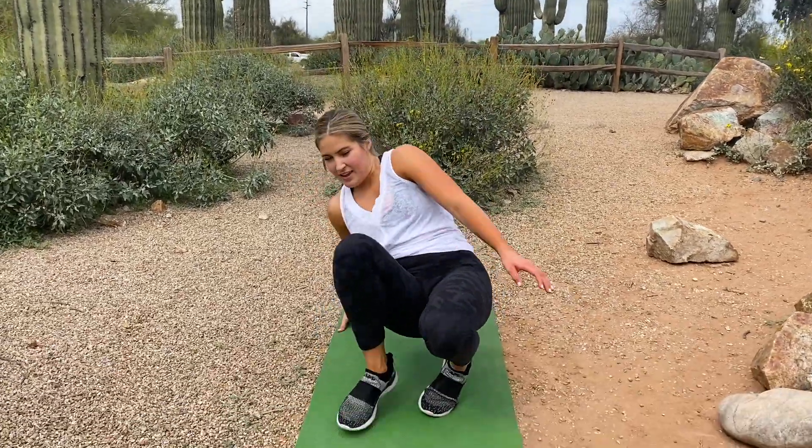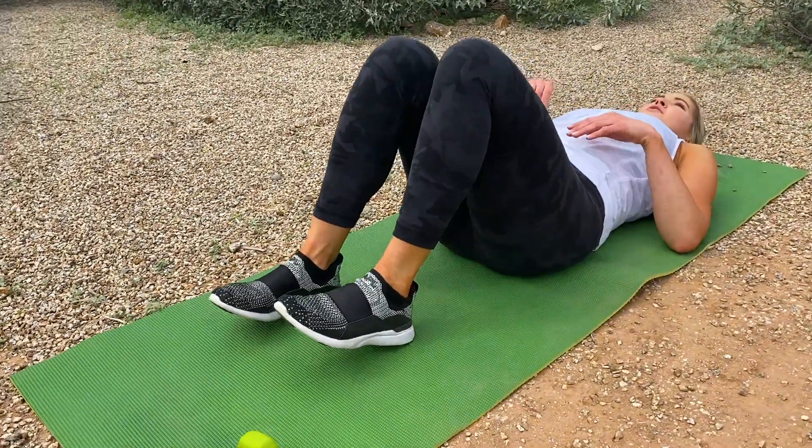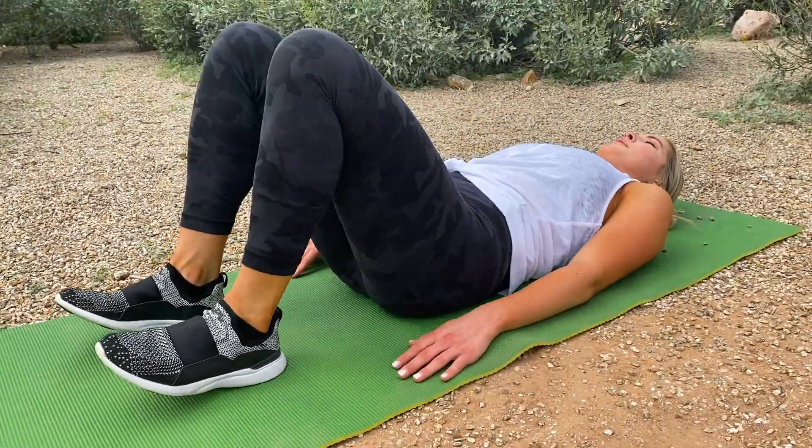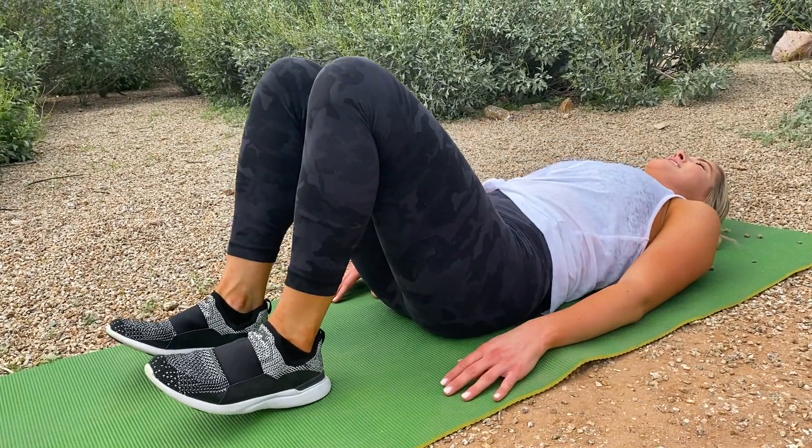We're starting out with 20 hip thrusts. Down on your mat, you're gonna press into your heels and raise your glutes off the ground as high as you can. Ready, go — try not to look into the Arizona sun!